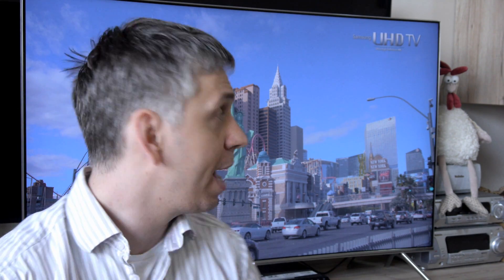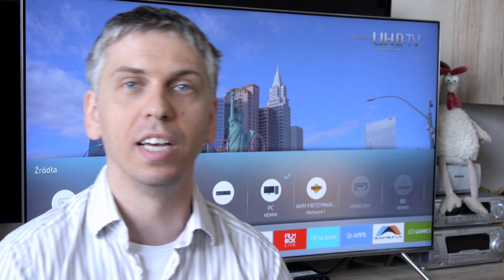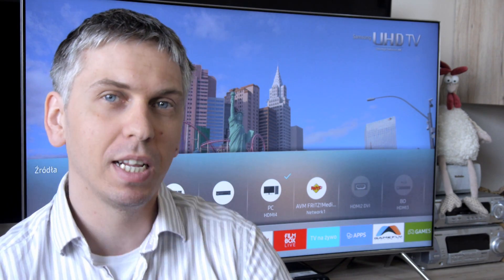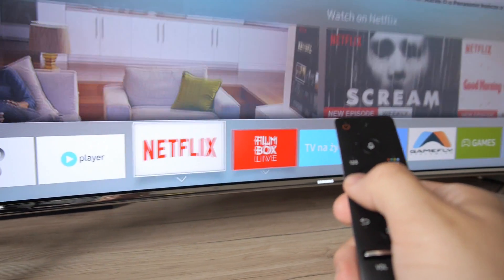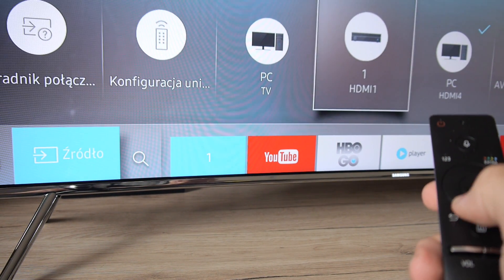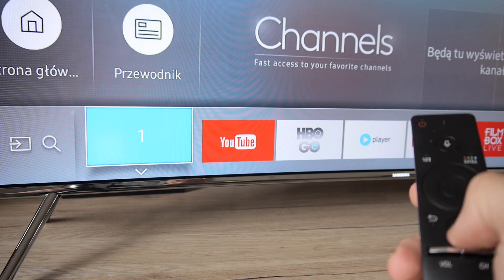Tizen TV is a platform based on the navigation bar at the bottom of the TV screen. It's well known from competitive products. I've praised Samsung for it repeatedly, because imitation of good ideas is an even better idea. It just works great.